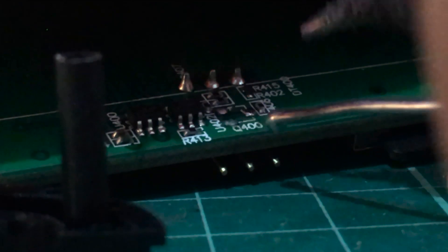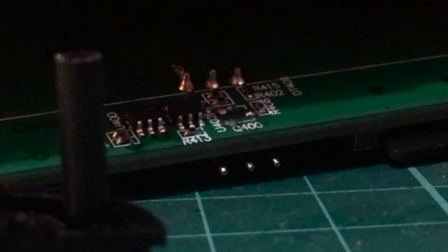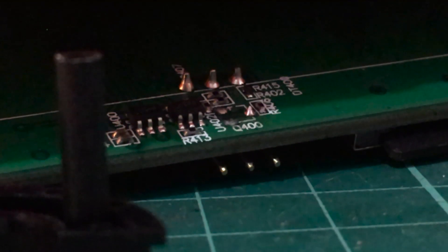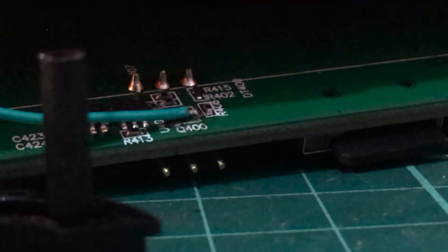First, let me just pre-tint just a little bit. That is a very small pad — just want a little bit of extra solder on there to help ease my wire into it. So once that's in place, just touch it quickly. Let's do that one more time. Touch it quickly — and yep, that's it.